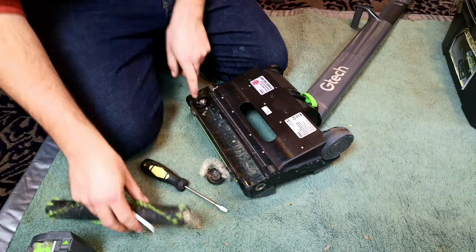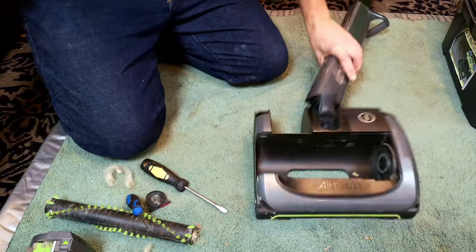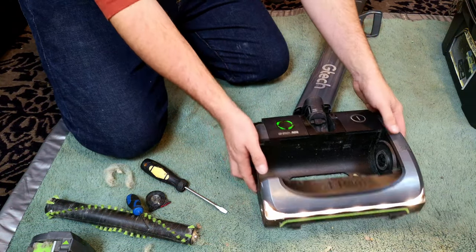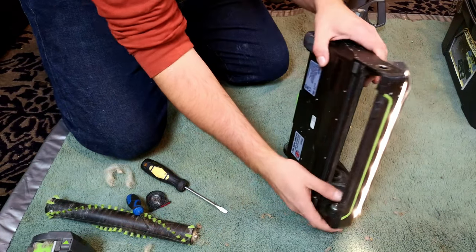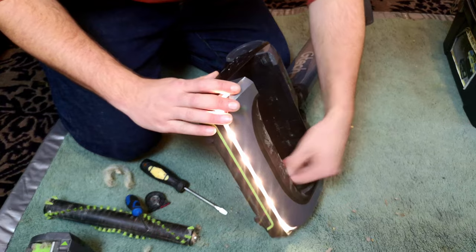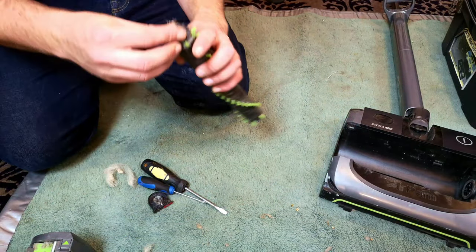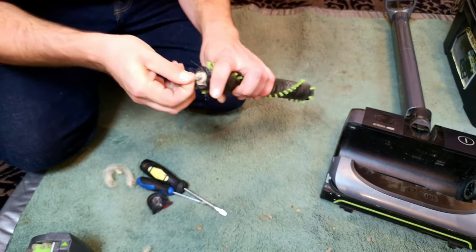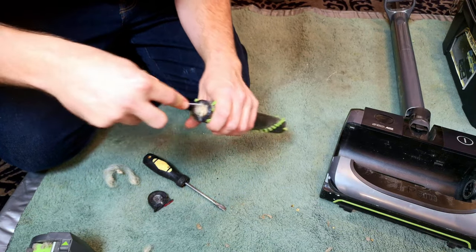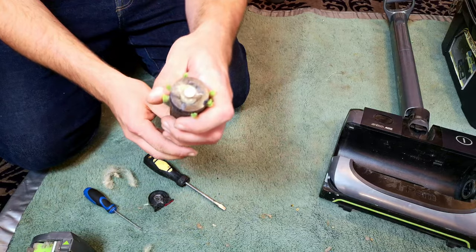Before we go too far with that, we can put the battery back in and confirm that it works 100% perfectly, before we spend many minutes screw-driving this all out and seeing what's gone. I'll come back once that's done.